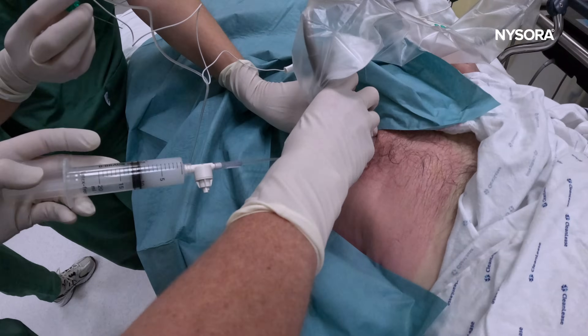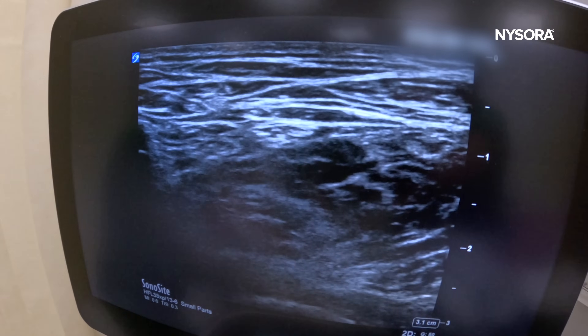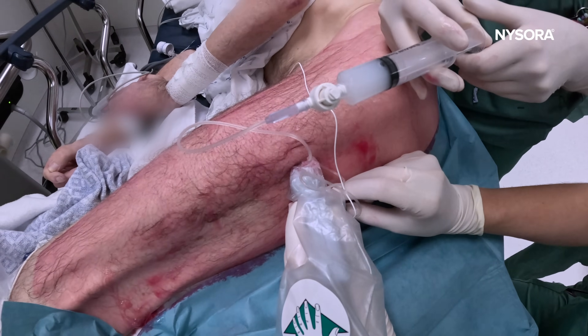In this video, we will demonstrate the effective use of combined femoral and subgluteal sciatic nerve blocks in patients who are poor candidates for general and spinal anesthesia.